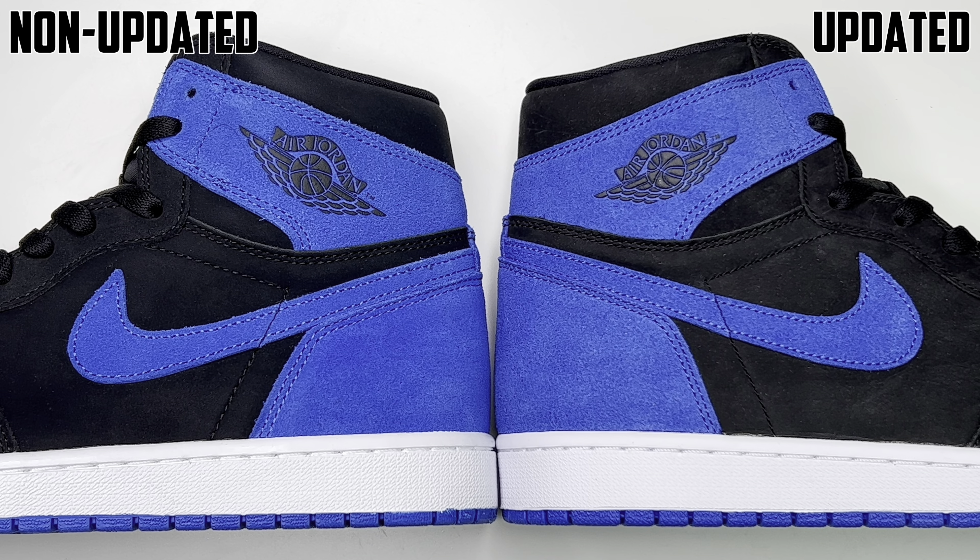Yo, what's good everybody? Dust for Kicks here. Welcome back to the channel. Today we're doing a comparison on the first and the newer batch of the Jordan 1 Reimagined Royals. Let's go ahead and check them out.